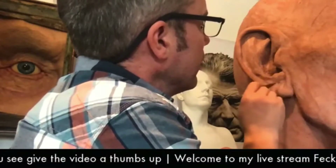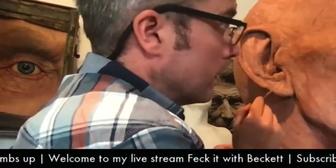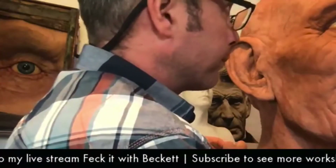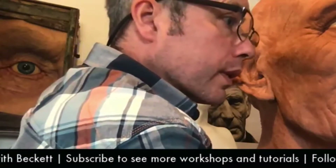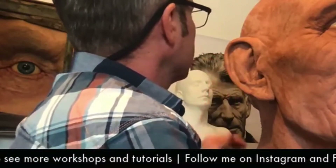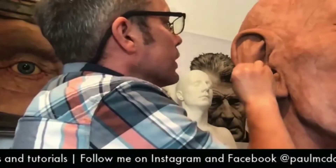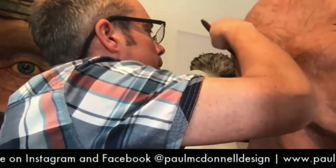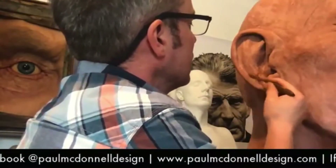I hope I've seen a few of the skulls from the skull workshop - I think it was last weekend. A few people have posted some and they're looking absolutely brilliant. If there's anybody out there that did the workshop, show me the skulls, show me the sculpts. And if there's anybody that wants to do it, it's all up on the website PaulMcDonaldDesign.com - it's all free, just sign up and you get the reference and follow the video.